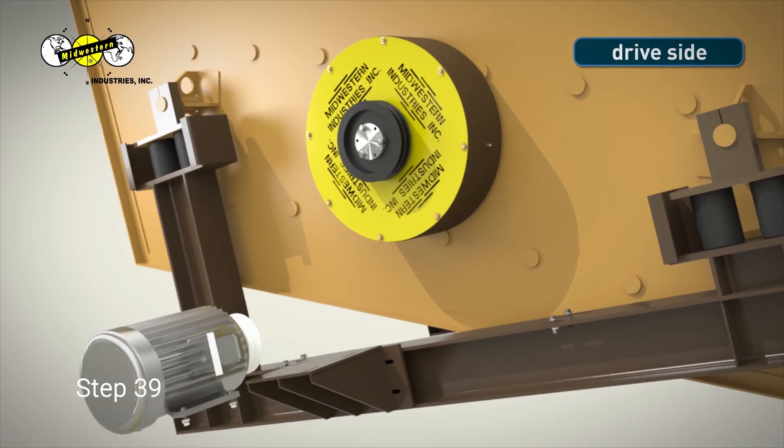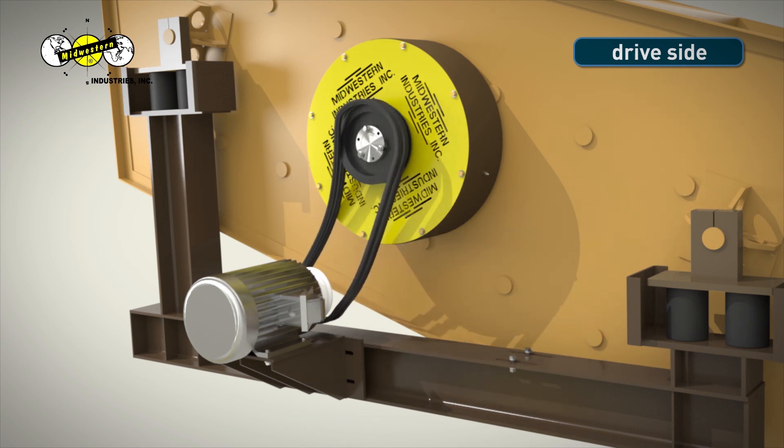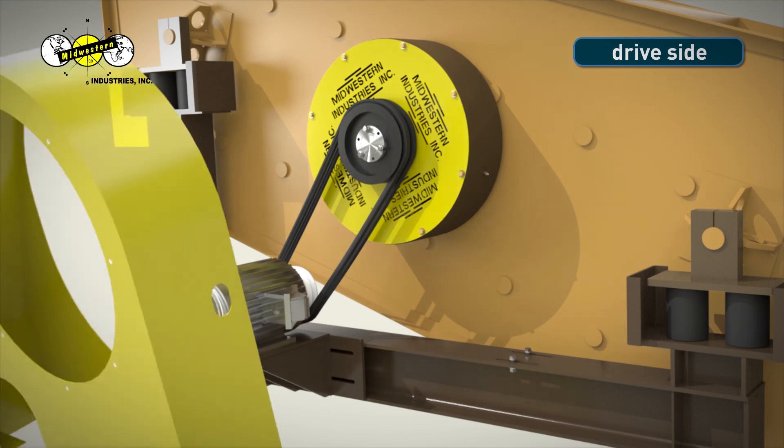Step 39. When installing belts, make sure the motor shiv is aligned with the unit shiv. When tensioning belts, make sure belts are tightened at 1 inch deflection at 5 pounds for proper tensioning. Over-tensioning the belts will result in reduced bearing life. Tighten the bolts located on the motor mount when the belt is set to the proper tension to assure the belts do not loosen while the MEV is running.